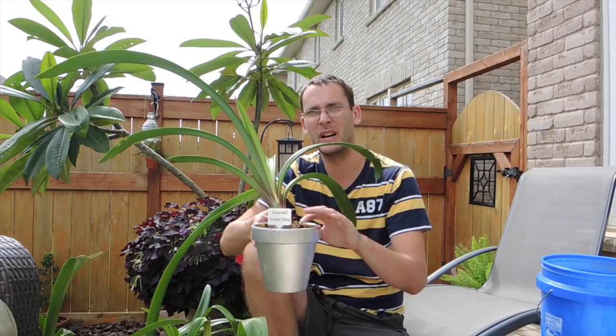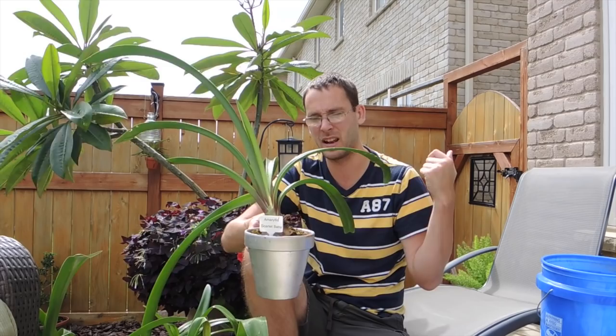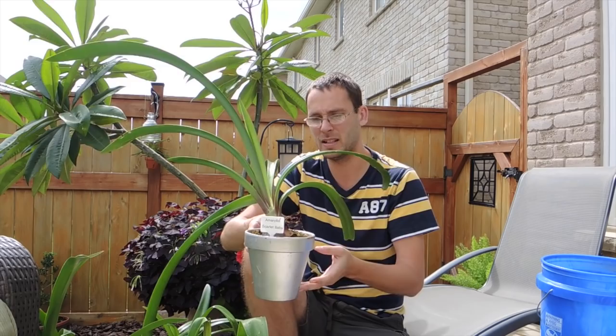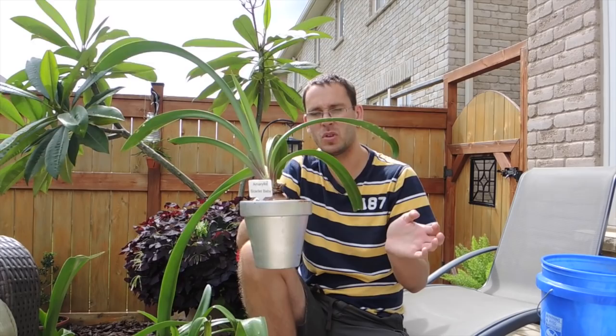Normally I like to stop watering my amaryllis around the middle of August so they naturally go dormant. But it's been really, really wet here. Usually the water doesn't hit that side of the house where these are kept, but this year has been a freak year and they are quite wet. So that dormancy is not going to work the way I thought it would. This year I'm going to bare root the plants and store just the bulb, rather than leaving them in their pot and storing them in the basement.